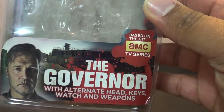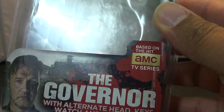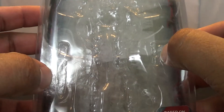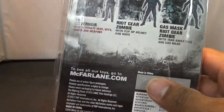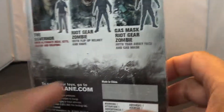He says he comes with an alternate head and weapons, but the keys and watch — I don't know if they're talking about the watch that's on his wrist or anything — but there were no other weapons in here. There's where the knife came from, there's the head, there's the bigger knife, and there's where the pistol came from. There was nothing for a watch and keys. It even says it on the back that he comes with that, but I don't see it in the package. It might be a mistake — because there are no extra keys and watch.